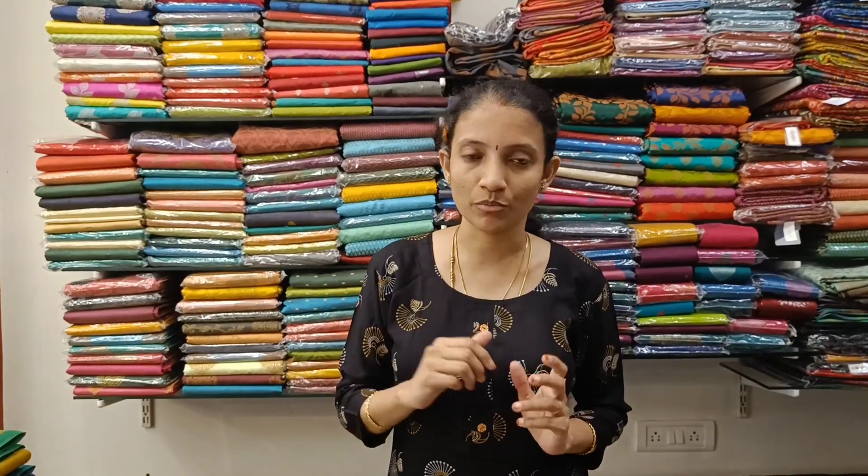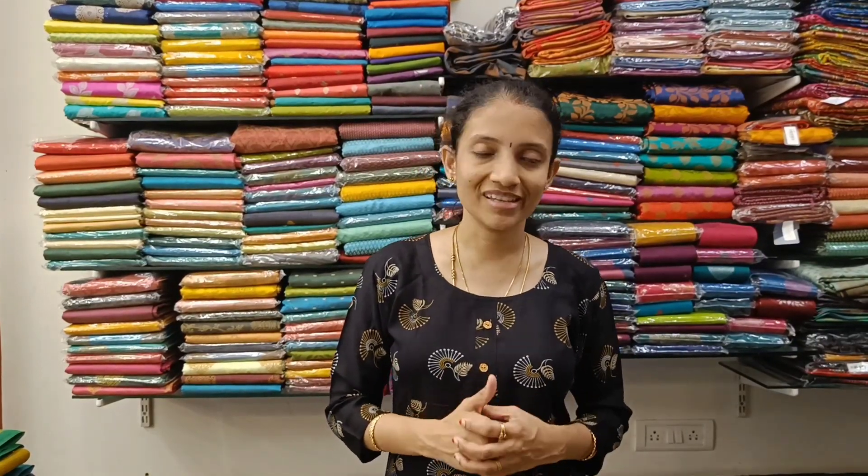Welcome to Rawlas Studio. In today's video we have very pretty pure Kanchi cotton sarees with beautiful long borders and check borders. We're going to see two designs today. Let's get started.